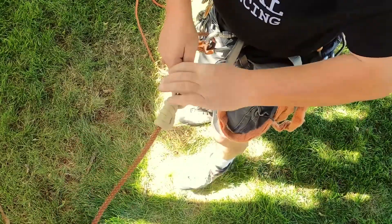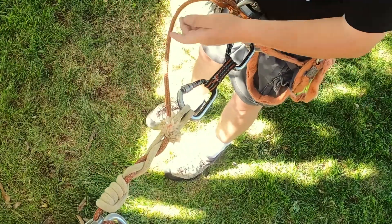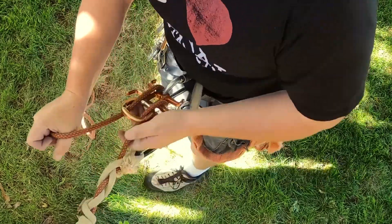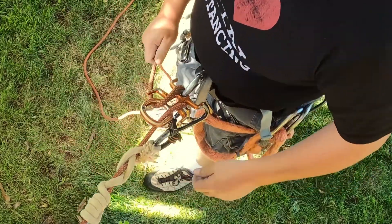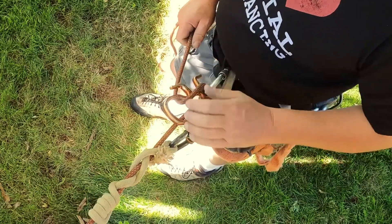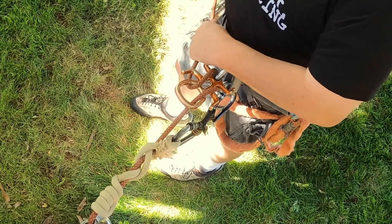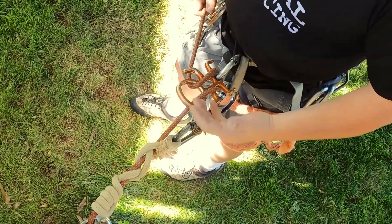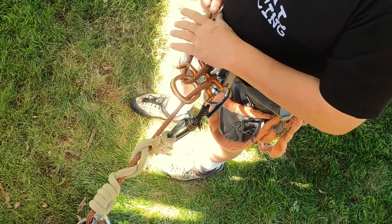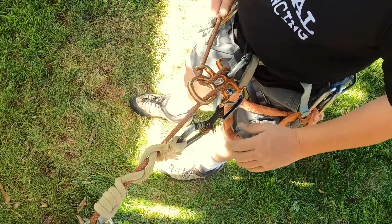The nice thing I like about a VT over an auto block or any of the others is: one, it's above everything, so it's out of my way. I don't have to manage it down below, I don't have to use an extension on my rappel device, and I don't have to worry about an auto block getting jammed into my rappel device.